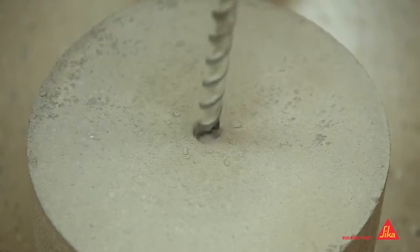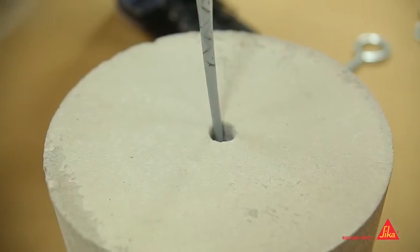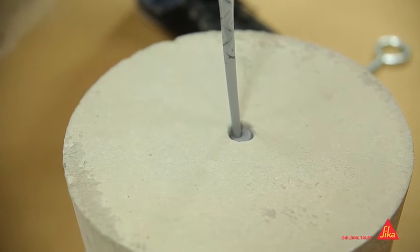Make sure that the drilled hole is clean, dry, and free of dust. Place the cartridge nozzle to the base of the hole and fill with the product.